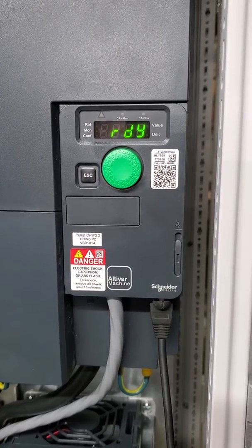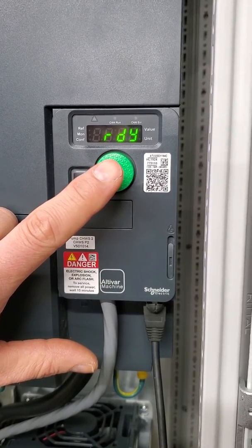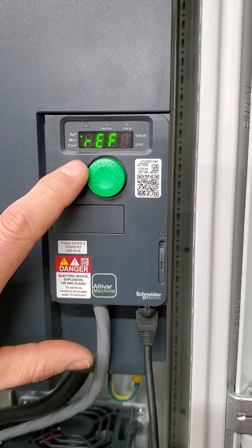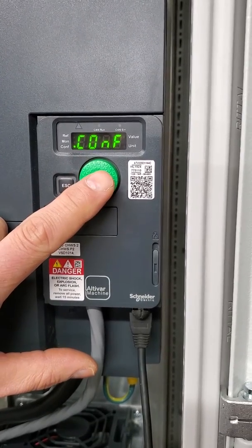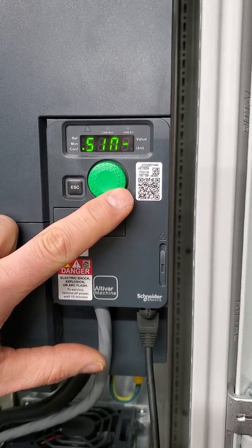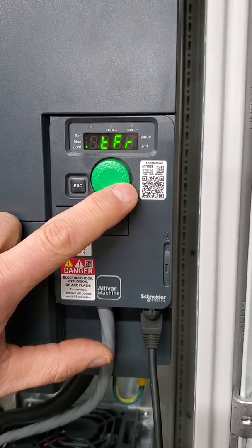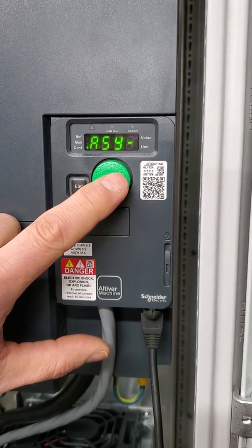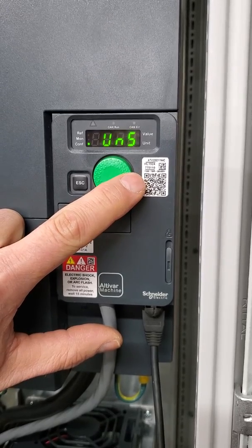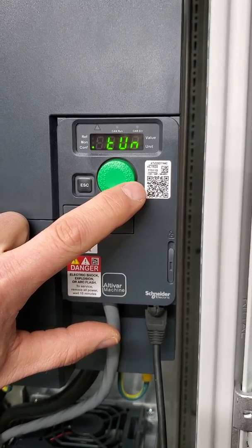To do an auto-tune, once that is all correct, when you see the display showing 'ready,' you press this button in and then turn it to config, full, turn it to DRC, turn it to ASY, and then we need to go to tune.